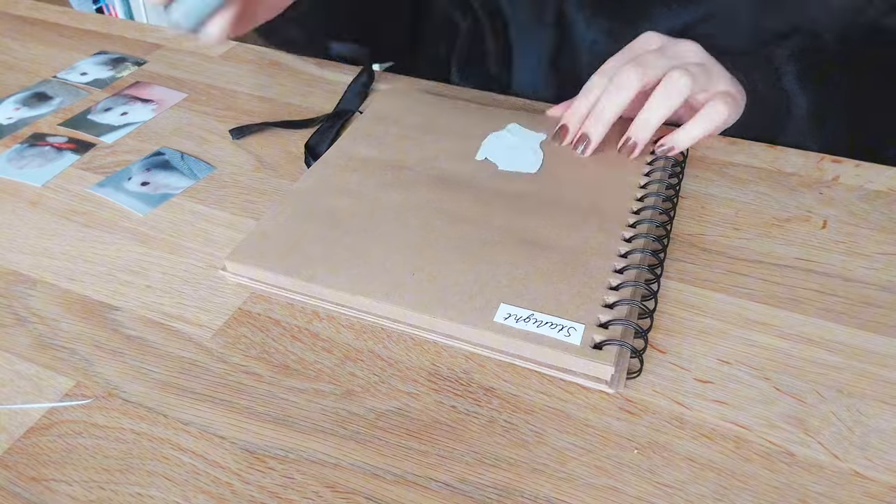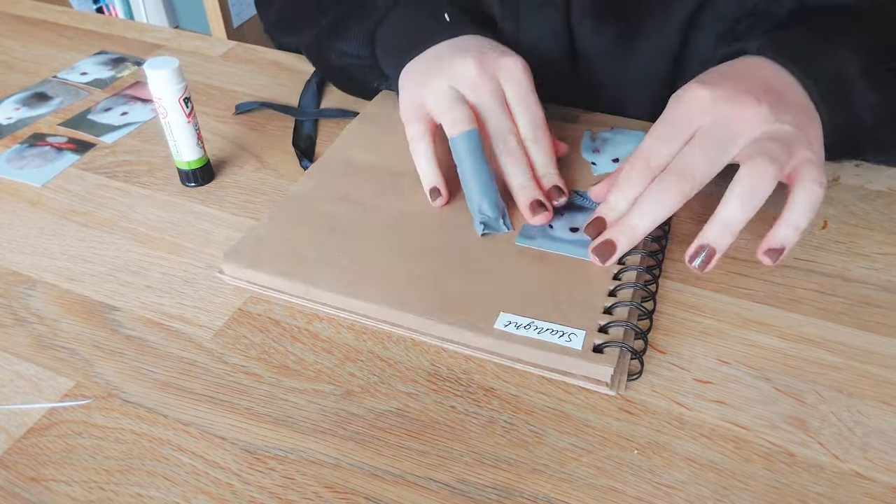Then I completed the first page in my foster hamster memory book for Star.